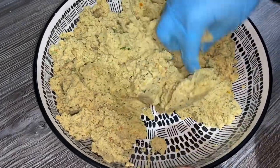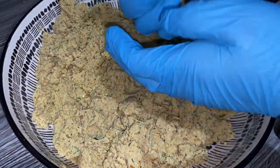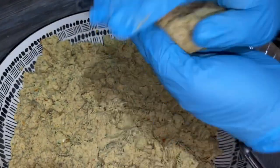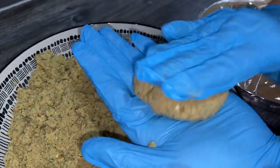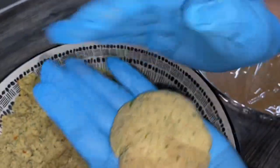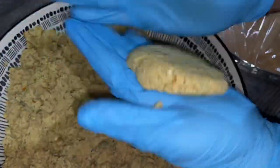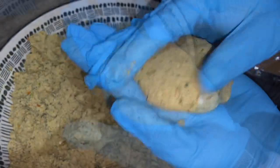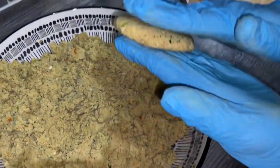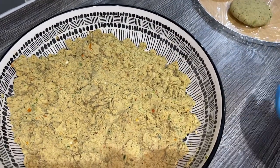Now we're going to make these into patties and then fry them. I'm going to shape these into shami kebabs — just take a certain amount and flatten them. Make sure if it's cracking you press it with your hands. This one's made now — as you can see it's not too thick and not too thin, just a medium size.